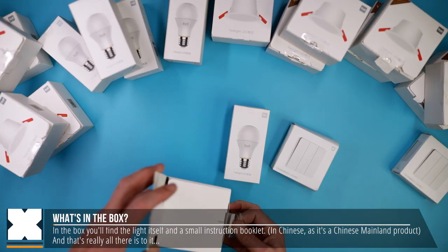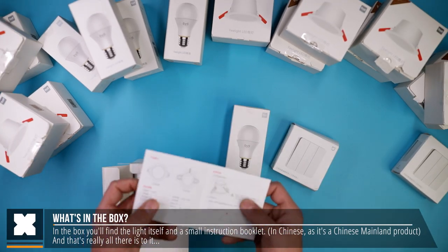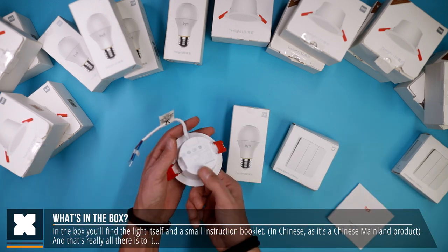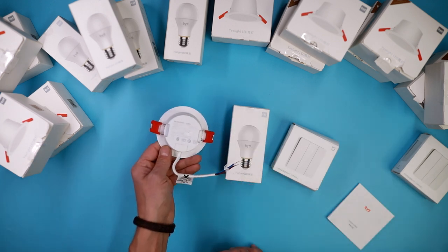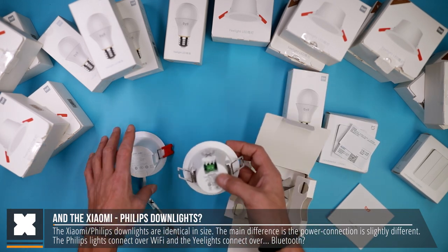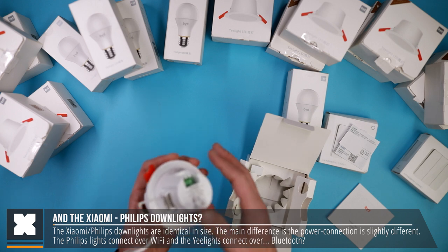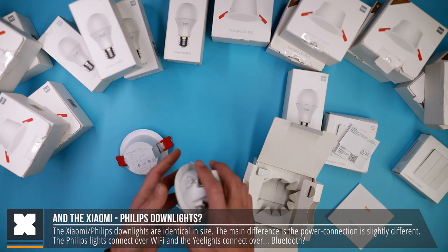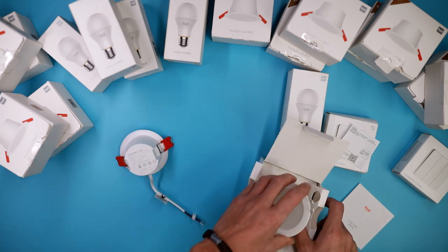Here I've got the Yeelight downlights. In the box you'll find the light itself and a small instruction booklet, and that's it. I've also installed a few Philips lights from Xiaomi and you can see there is a small difference in the way you need to wire them, but it's a minor difference. In size they're actually the same, and the biggest difference is that the Philips lights connect over Wi-Fi and the Yeelight connect over Bluetooth.